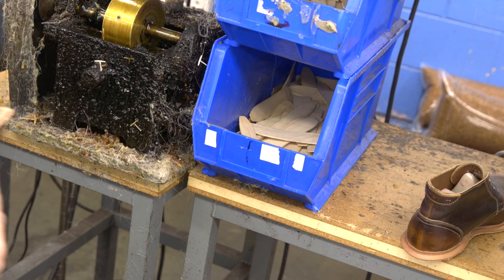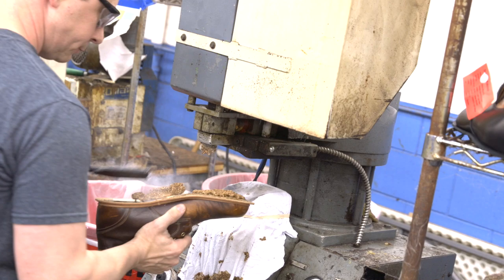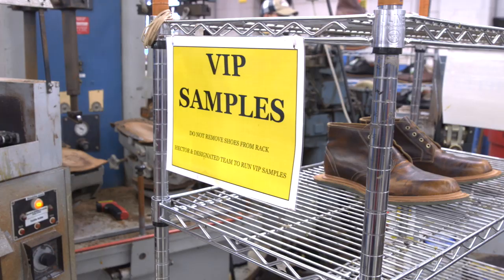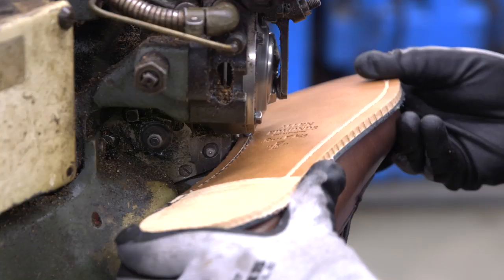They add a wooden shank back into the shoe. If you remember my History of Allen Edmonds video, one of their big innovations was removing the traditional metal shank, which made their shoes more comfortable and less stiff than those at the time. The next step is to bring the hot cork in, which is what gives their shoes a custom feeling fit over time. The shoe is now ready for a new sole. You can see the process of creating the channel for the stitching on the leather sole, and then the final stitching of the shoe before the heel block is added on.